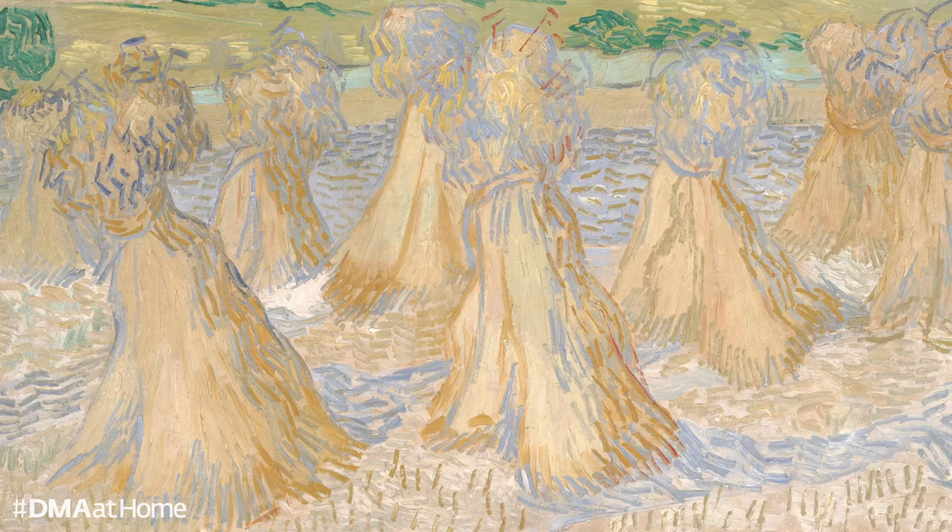As you are looking, I would like you to consider a few questions. What is the first thing you notice about this painting? What stands out to you and why? How does this painting make you feel? Does this painting bring up any memories of being in a similar scene or location?